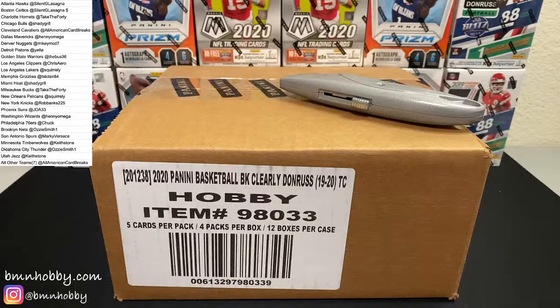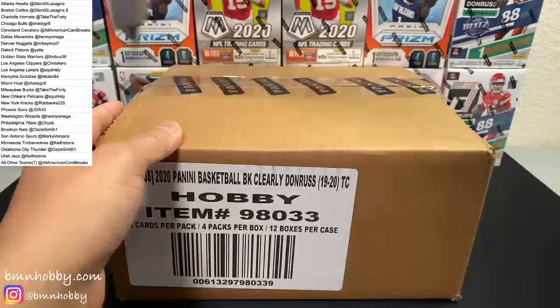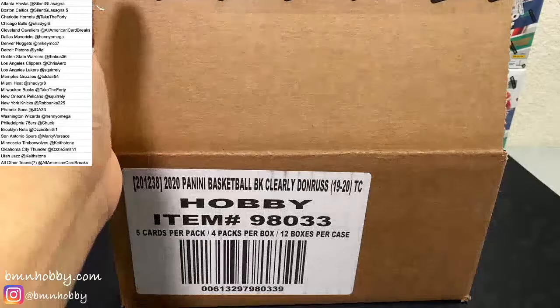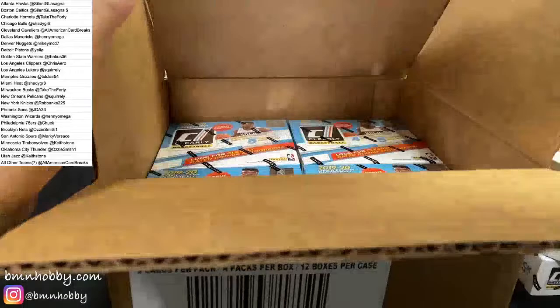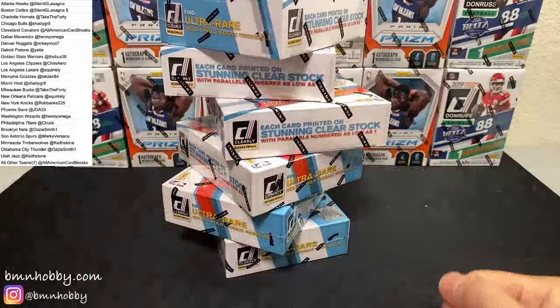Alright, I'll start grabbing the boxes out of the case. I don't think we have everyone who's in the break watching just yet, so I'll probably try and wait like five minutes or so. New sealed case of Donruss — clearly Donruss — and this knife is bought from Walmart pretty recently. Alright, so like I said, six boxes: one, two, three, four, five, six — just the first six off the top. That's a lot of Clearly Donruss.